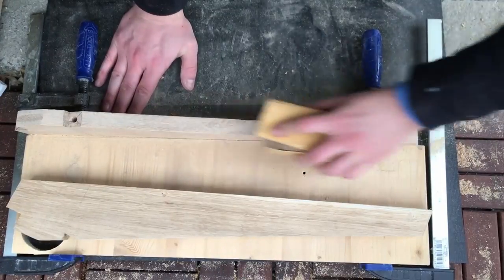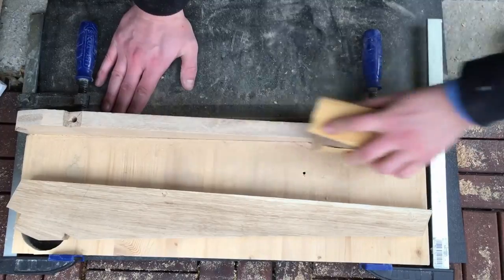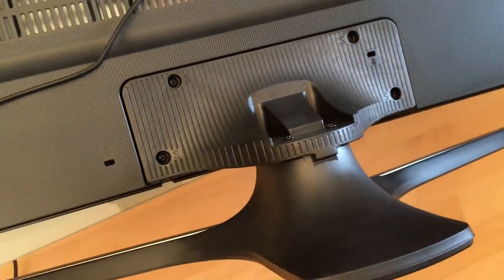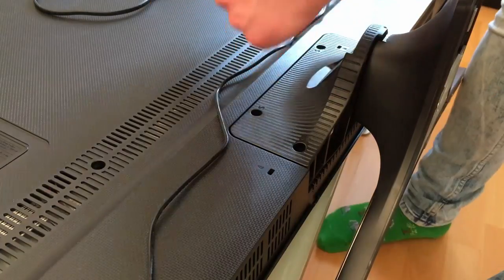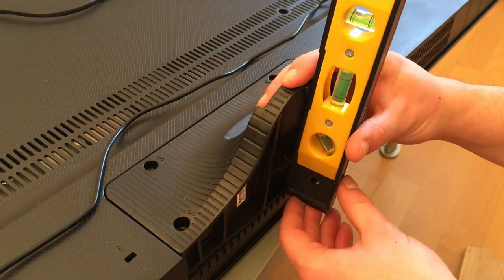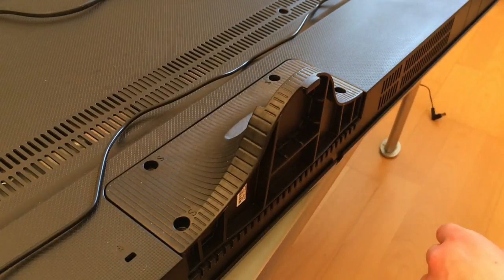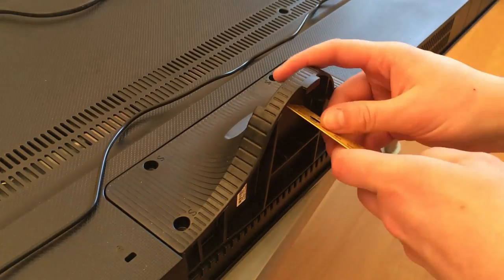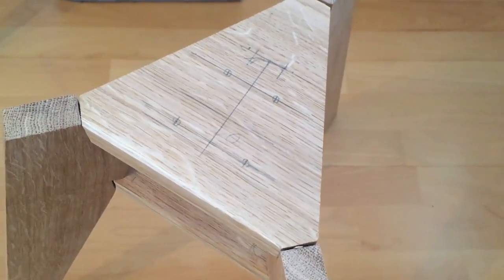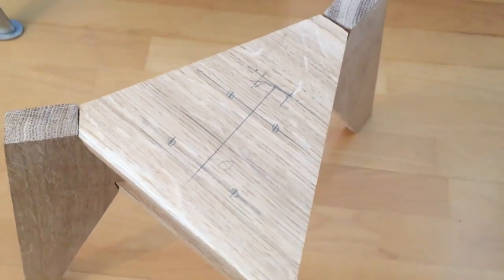I'm not very experienced with the handheld circular saw and it left some scratches. You can see the back side of my TV — it's built up from two parts, so I disconnected the underside and measured all the distances from the screws, then transferred something like a plan onto the top side to know where I need to drill holes.